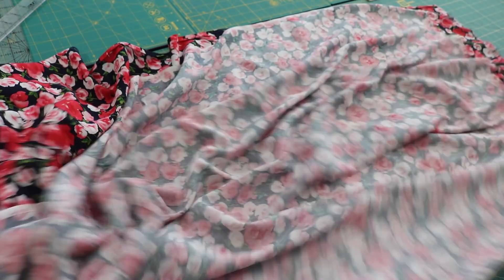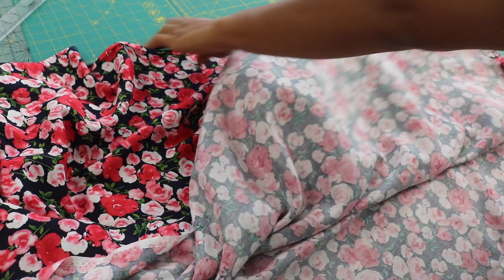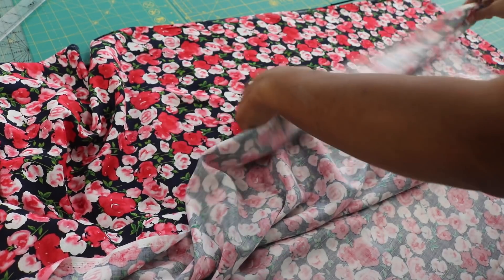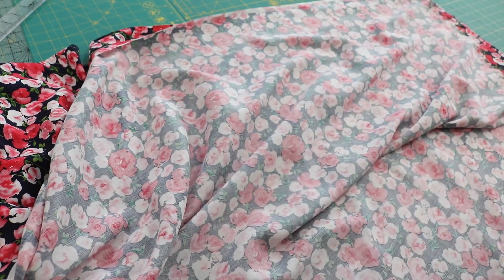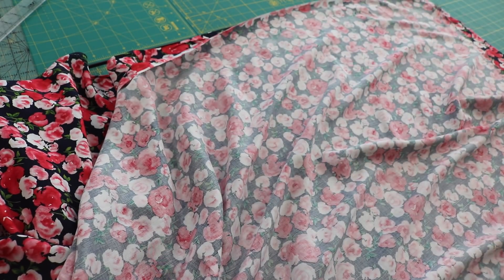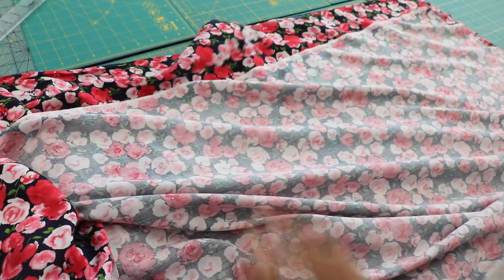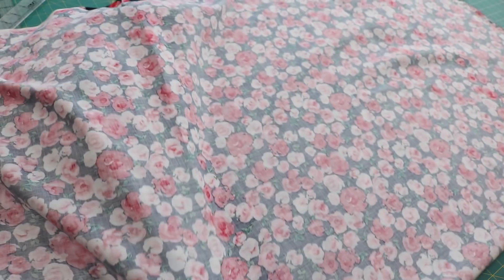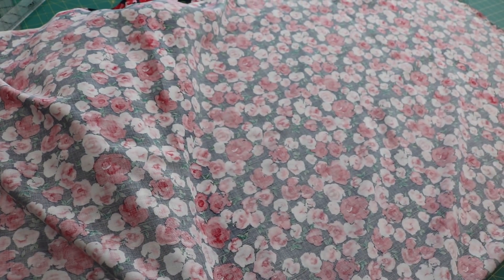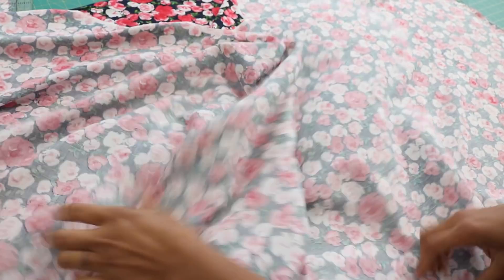I'm folding it along the width of the fabric — from selvage to selvage — which for this fabric is about 57 or 58 inches. Because this is so drapey, you don't really want to force it to match the selvage, because not all fabrics are really printed on grain perfectly. Instead, I just grab it on a fold and let it drape and fall where the fabric wants to. This is going to take some work, especially if you're a beginner and not used to working with fluid fabrics.